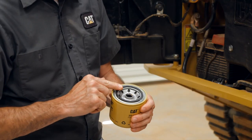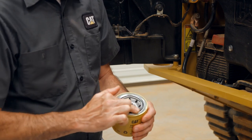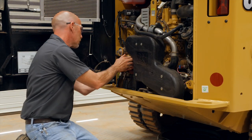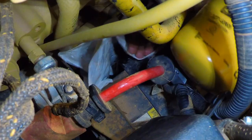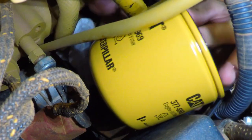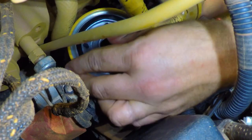Apply a thin film of clean engine oil to the sealing surface of the new filter element. Install the new engine filter and hand tighten one turn after the seal first contacts the base. Note the position of the index marks on the filter in relation to a fixed point on the filter base.